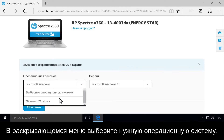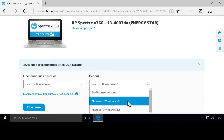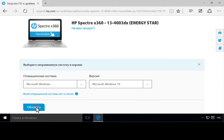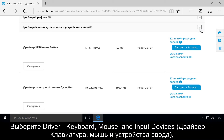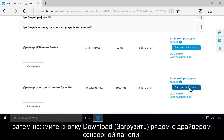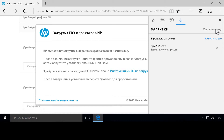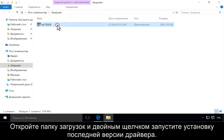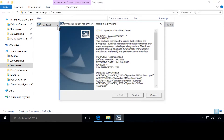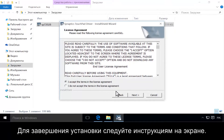Choose your operating system from the drop-down menu. Click Driver, Keyboard, Mouse, and Input Devices, then click Download next to the touchpad driver. Open the Downloads folder and double-click to install the latest driver. Follow the on-screen instructions to complete the installation.